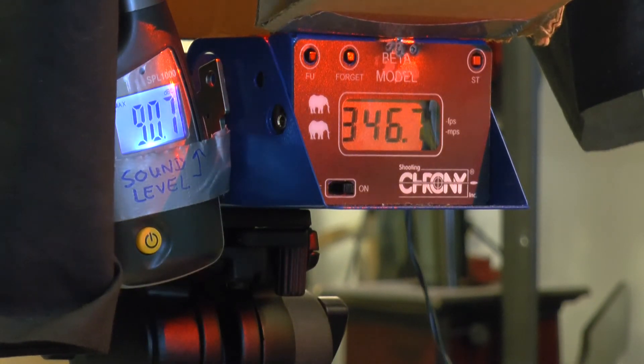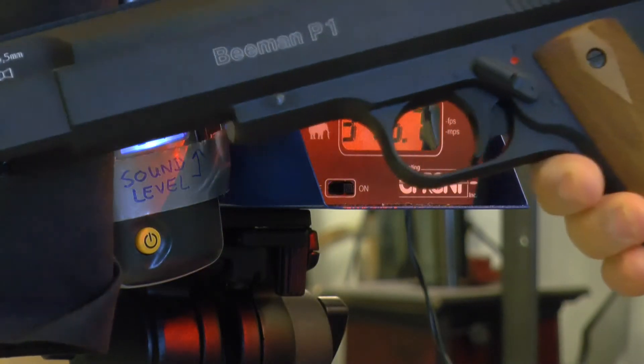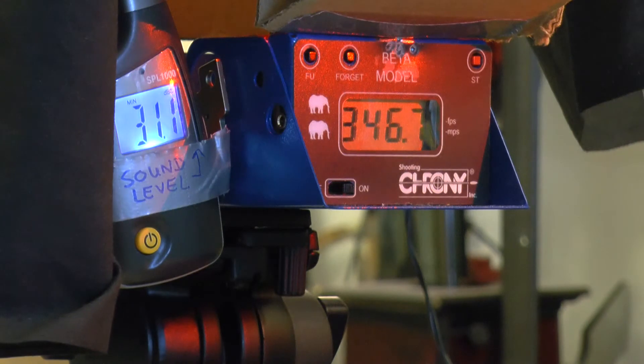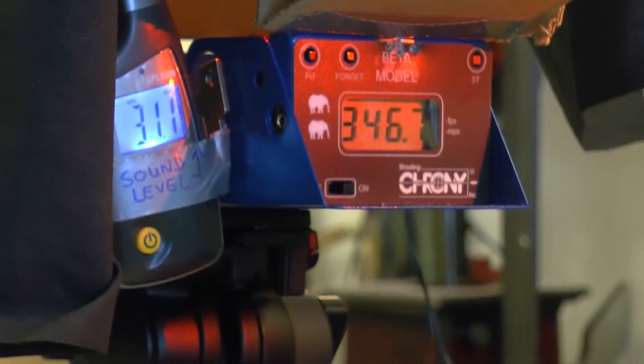Let us reset this thing and let it calibrate. Right now we'll be using a Beeman P1 to test it out and see how it reacts with a louder gun. We're going to use it on high power, shooting Crosman Premier pellets, 0.22 caliber.